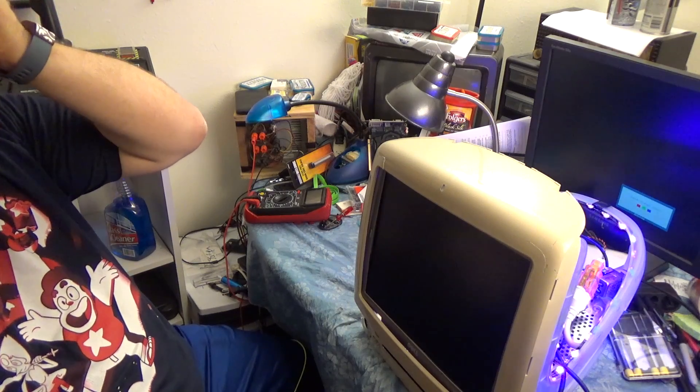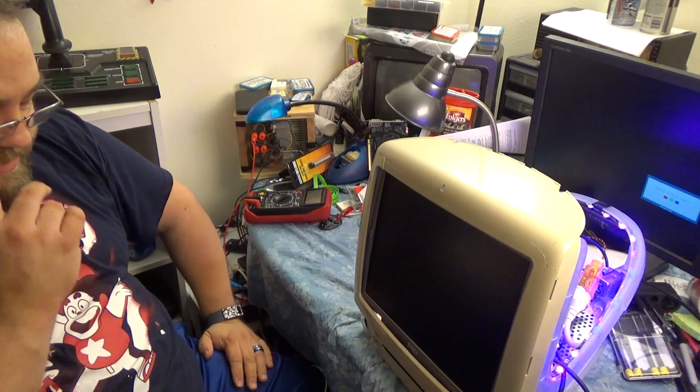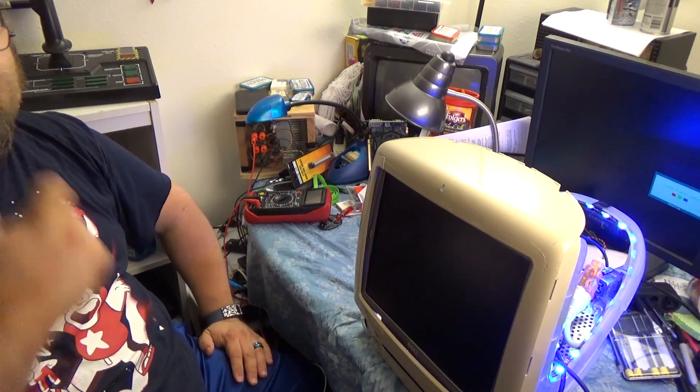One thing I do like about this controller is that it does actually shut down when the PC shuts down. It's got a very low timeout on the wait for signal, so that's nice.